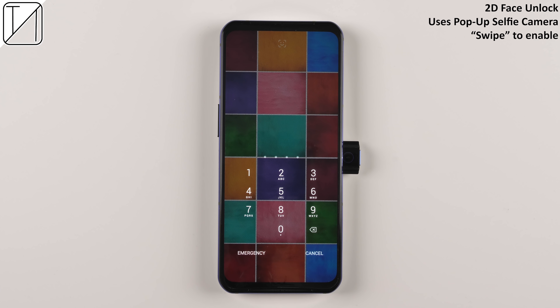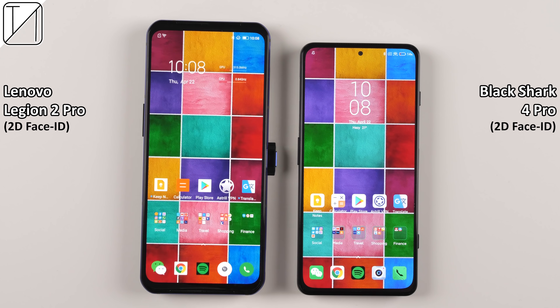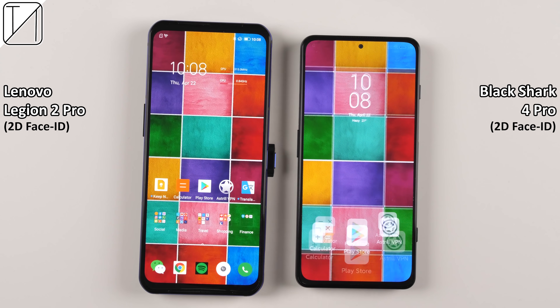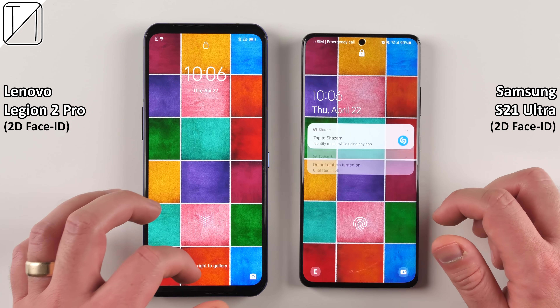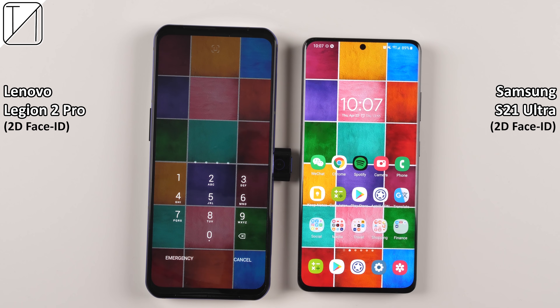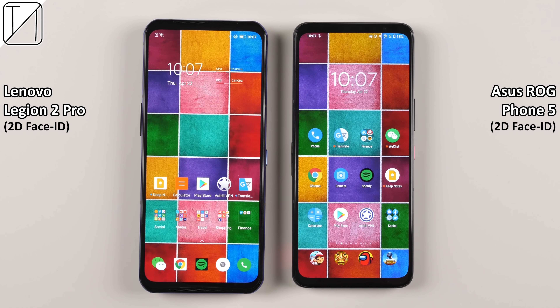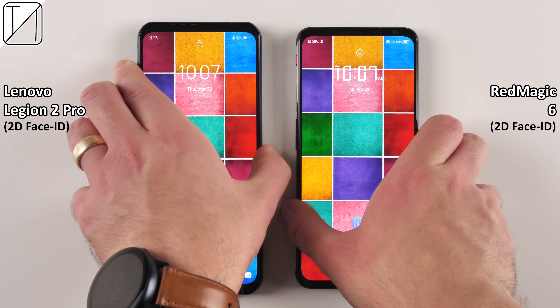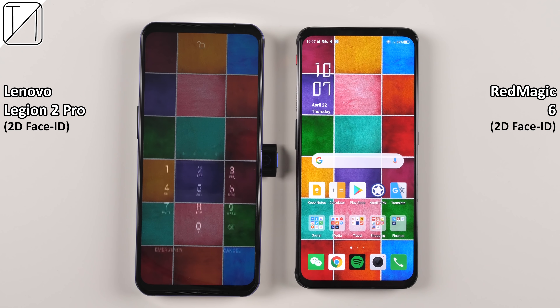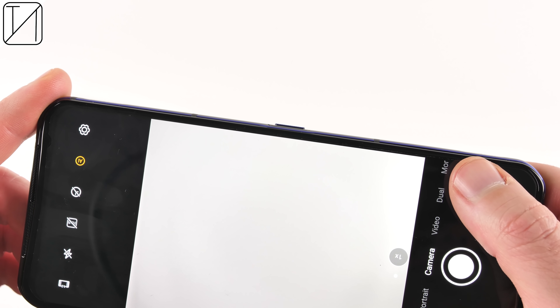We do have facial recognition, though unfortunately the camera has to pop up. This was actually lacking on the Legion Phone 1, where it wouldn't let you use facial recognition even though it had a pop-up selfie cam. I'm glad they fixed it, but it does take a long time — the entire process of unlocking, swiping, and getting into your phone — making it much quicker to use the fingerprint sensor. However, the actual facial recognition speed itself is on par once the phone has been unlocked.